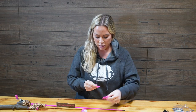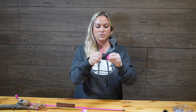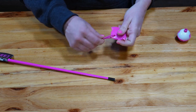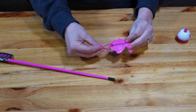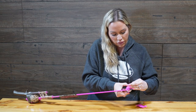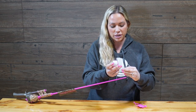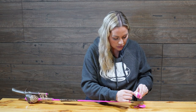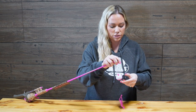Then you're going to take your training bait and put the eye into the hook, and once that is secure, the next thing you want to do is your bobber. Take the bobber and put it on the line, and put it just like so.